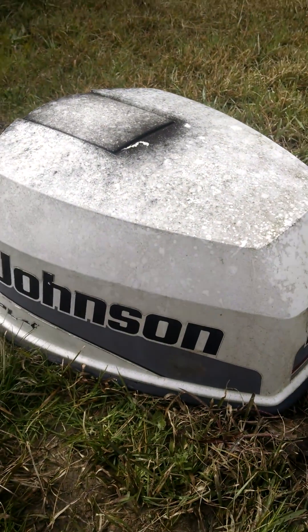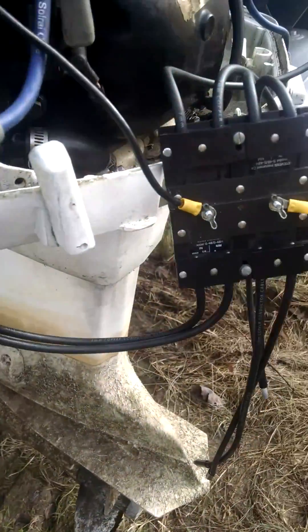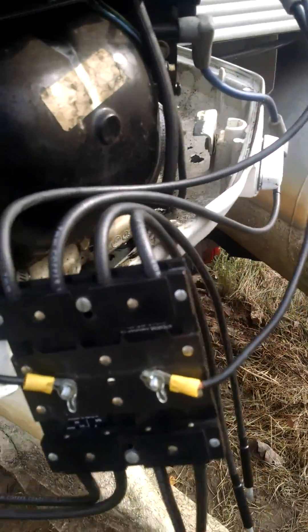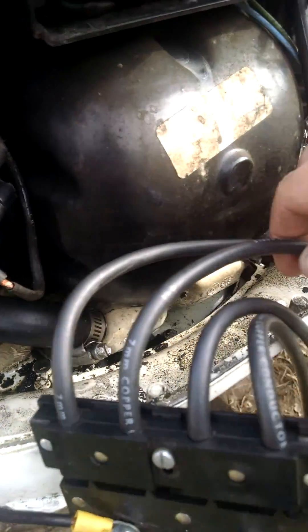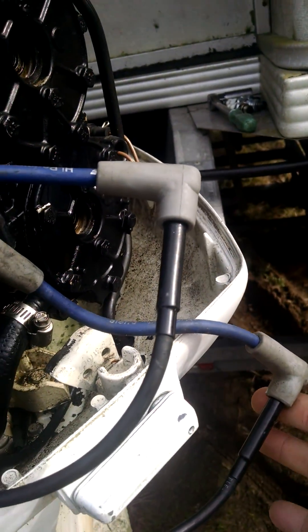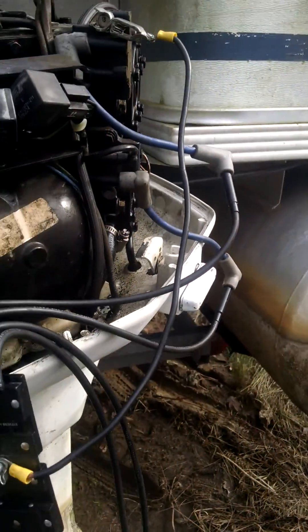I've already got the cowling off and I've already got most of it hooked up. I've got a spark tester hooked up with these two leads going to my spark plugs. You want to make sure to keep these off of the engine block because they will ground out and you'll get a false reading.